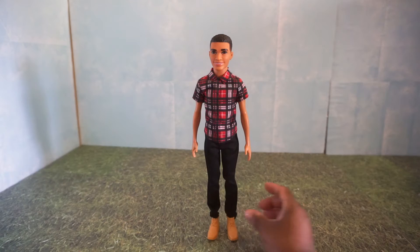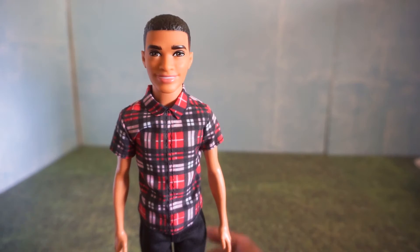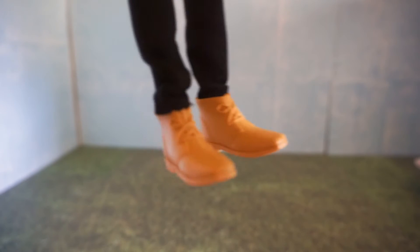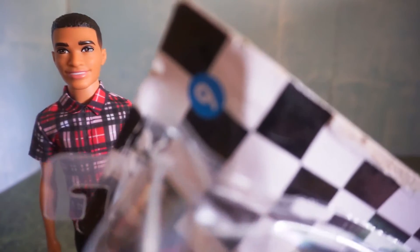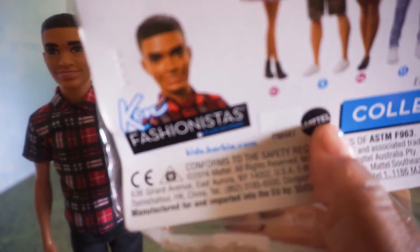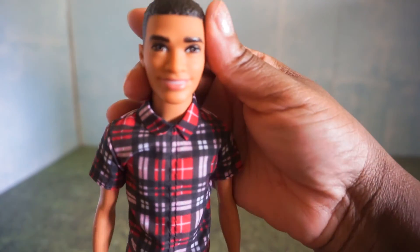Standing in front of you is one of my new Fashionista Ken dolls. I already took him out the box and gave him a name — I named him Terrence. He looks like a Terrence to me. I love his really cute red, black, and white plaid shirt, and he's got on some nice little black pants with some tan looking boots. He is Fashionista number nine, and he is called Fashionista Plaid — so yeah, his plaid shirt is definitely on point.